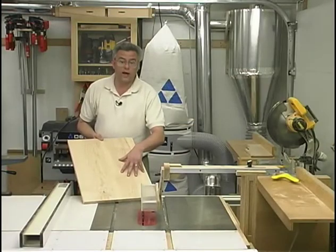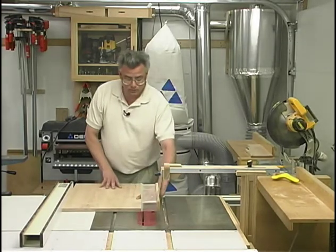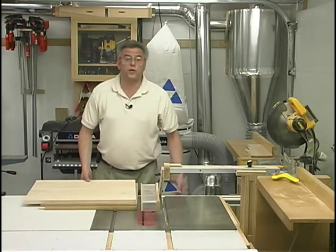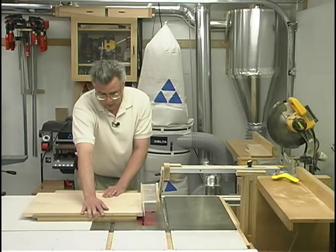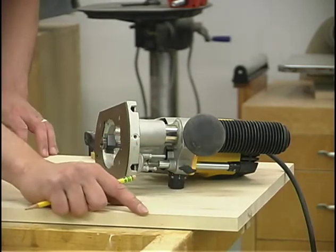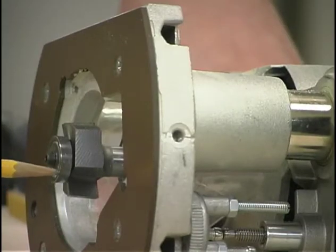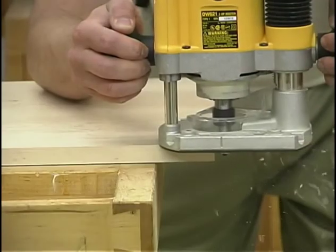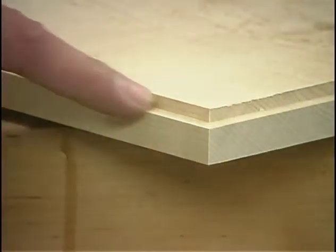With the top all sanded flat now, I can go ahead and trim it to width. And now using my shop-made panel cutting jig, I can cross cut it to the proper overall length. Around the edge of our top, we need to machine a little rabbet all the way around. The easiest way to do that is with a rabbeting bit installed in my hand-held router. Being rather large in diameter, I'll take my time and move cautiously. And the router makes quick work of that rabbet.